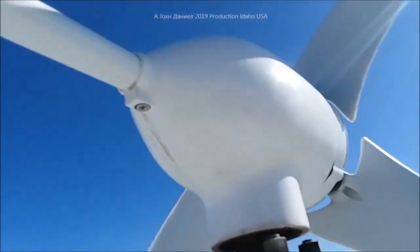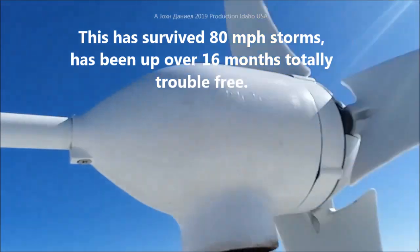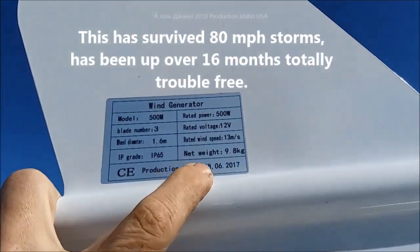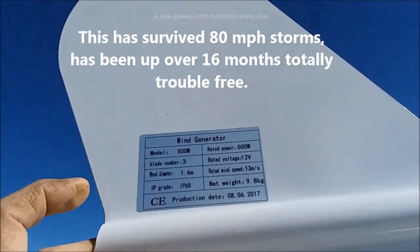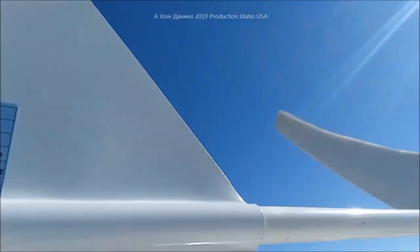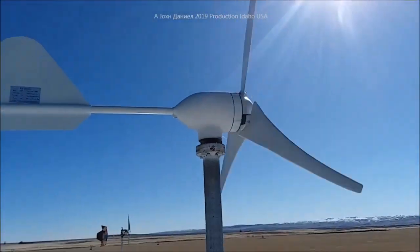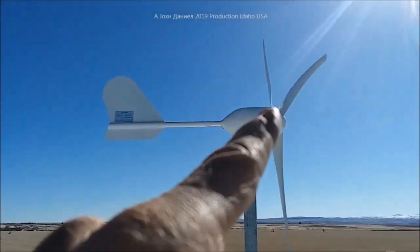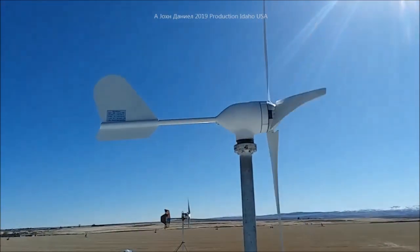Look at the up-close condition of this — look at the heavy bearings in that thing. Manufacturer date on it, rotor diameter 1.6 meters, so it's a little over five feet, about 60-something inches. It really does produce 100% of what it claims.